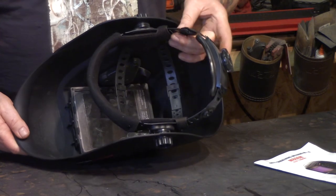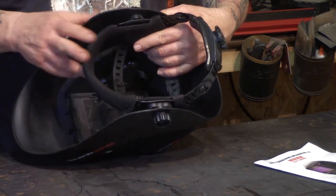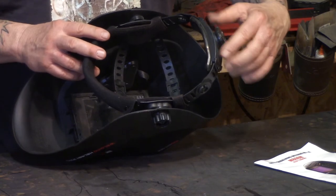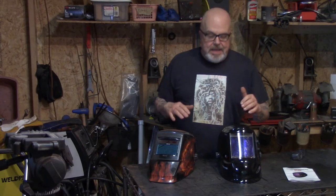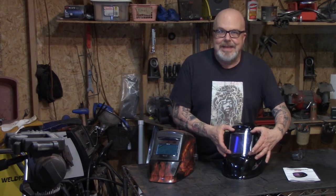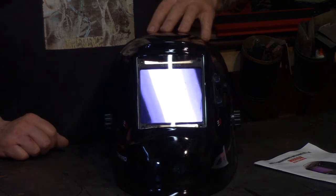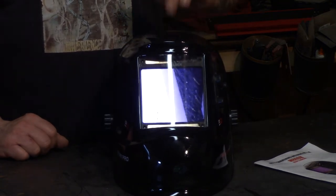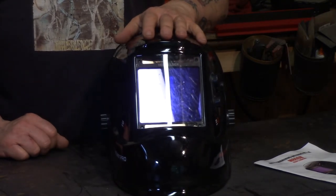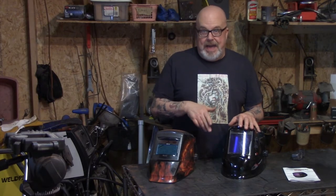Ultimately what I'm going to do is swap out the headband with my old one and I'll be good to go — I don't think I'll have any problems. It's almost a four-inch viewing area; 3.96 by 3.64 inches I think is what they say. It gives me plenty of room to see. If you want to do good welds, you need a good welding helmet.